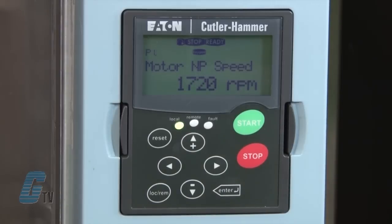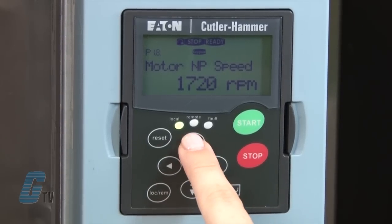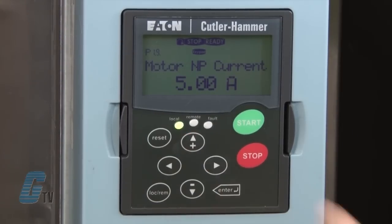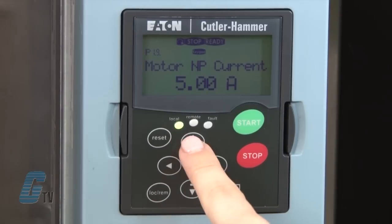The next value is my nominal speed listed in RPM. The nameplate states 1760 RPM. I can adjust this the same way by pushing the right key and then using the arrow keys to adjust the setting to 1760 and press enter to save. Next is my nominal current as listed on the nameplate, which should be listed in amps. I will set the current to 5.4 amps.